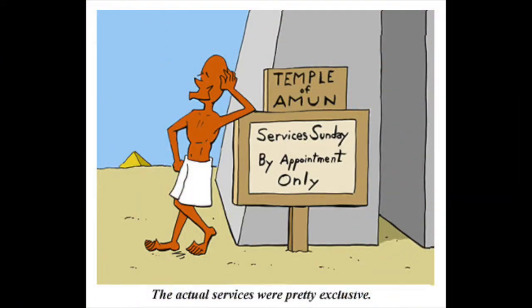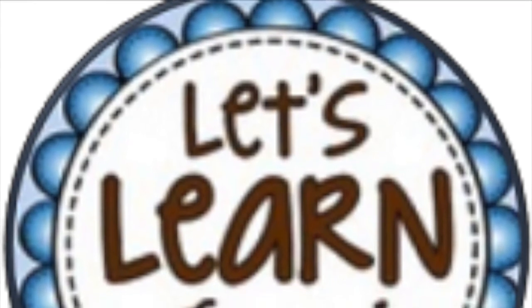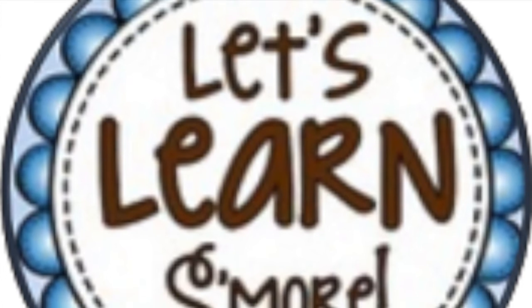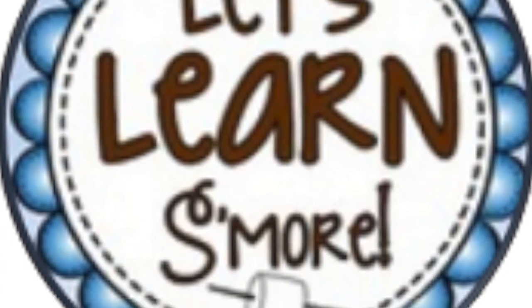Welcome back to lesson 43 of Doodling with Purpose. As we've done for the last 42 weeks, we're going to learn three new hieroglyphics today and how to draw them correctly. It's definitely important to draw them the way I'm demonstrating, because drawing them incorrectly is kind of like playing the violin or the piano wrong — you'll learn bad habits, and bad habits are sometimes hard to break.